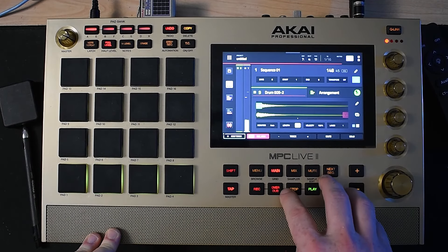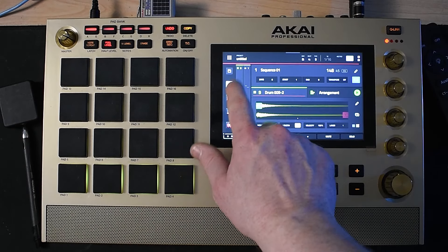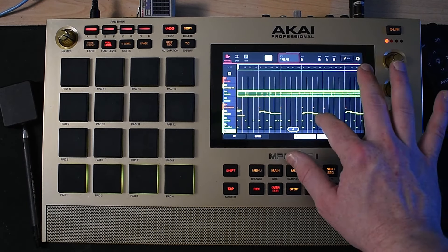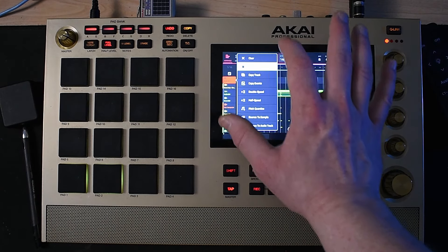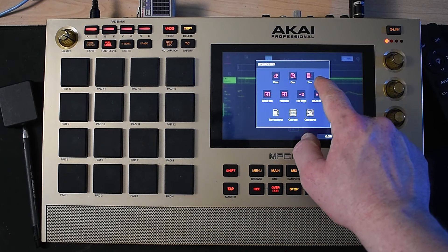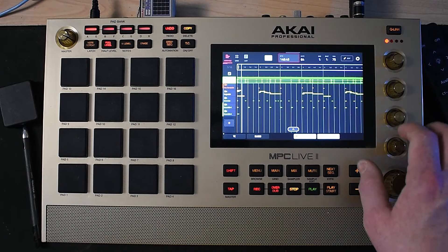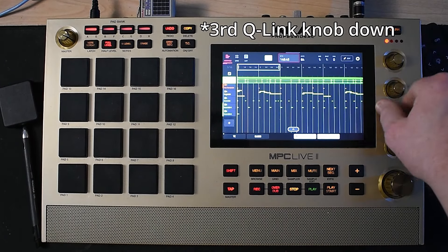I'm going to just click plus right there and turn the volume down on some of these as well. So let's go to the arranger mode and let's lay this out a little bit. What I like to do is get rid of some of these unnecessary tracks — let's just delete these tracks. First things first, let's click edit up here and we're going to double the length a couple of times. Now we're at 64 bars. Let's bring this down with the third knob — let's bring it back so we can create an intro.